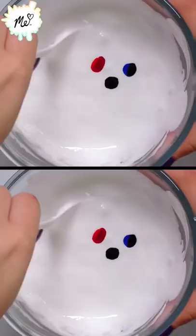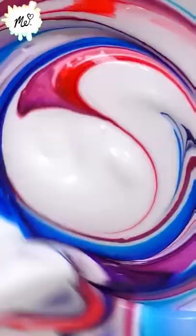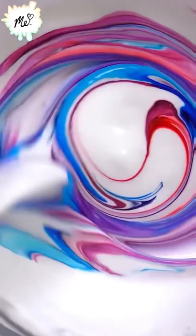Add your food coloring however you like. Then we just mix that up and look at how beautiful it is. Beautiful. Wonderful.